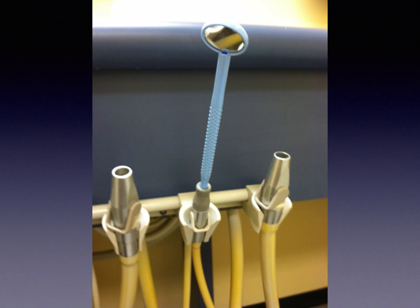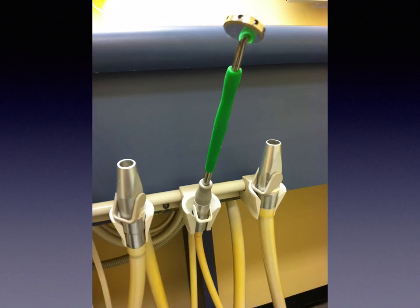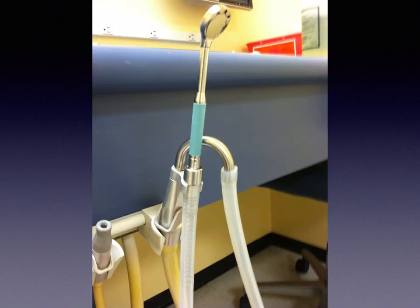Here I have the Mirror Vac attached to the saliva ejector valve, and also the Diodent in the same configuration. The New Bird is shown attached to the saliva ejector too, but you're going to get weaker suction that way. It's also shown attached to the optional HVE adapter hose, which is $89. I highly recommend getting that if you're going to get the New Bird suction mirror.